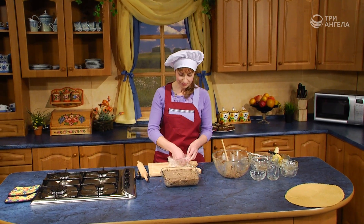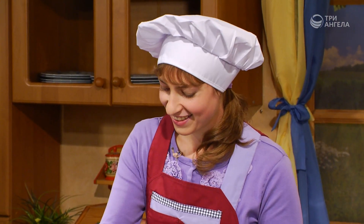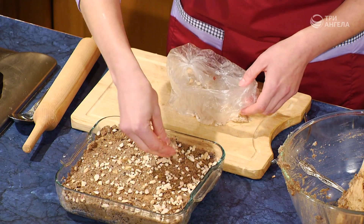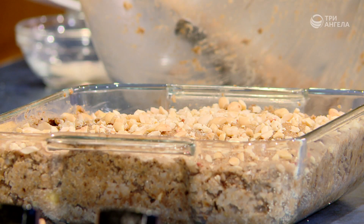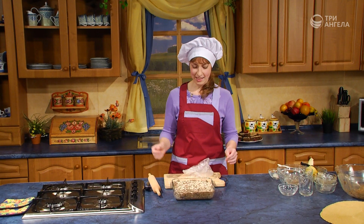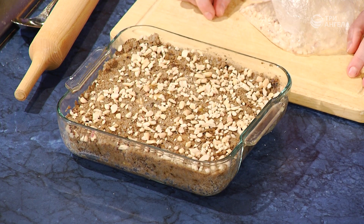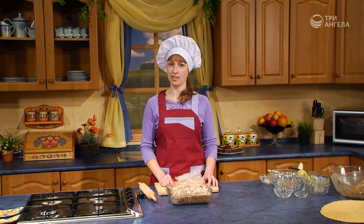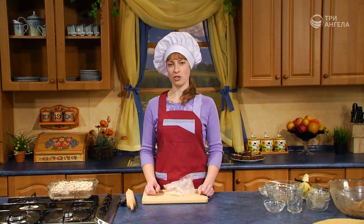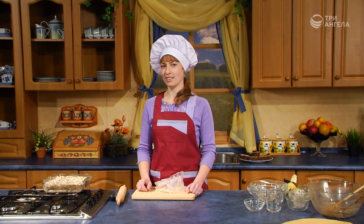И вот она становится еще более красивой и привлекательной с арахисовой крошкой. Эту арахисовую крошку можно использовать очень широко — для украшения различных десертов, тортов, пирожных и так далее. Вот и готово. Осталось теперь испечь. Выпекать будем при температуре 180 градусов 30 минут. После выпекания нужно дать запеканке остыть и только после этого резать.